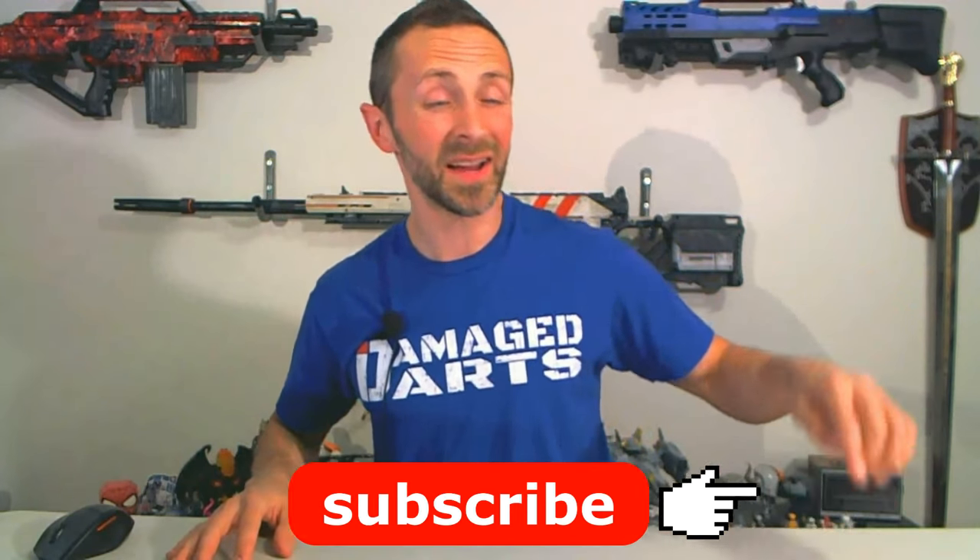Hey everybody, it's Jonathan and welcome back to another episode of Damaged Darts. If you like what you see on this channel, just click on the icon in the lower right-hand corner and subscribe. Today we're going to be highlighting our epic Nerf Battle 2018 at Tacoma, Washington.